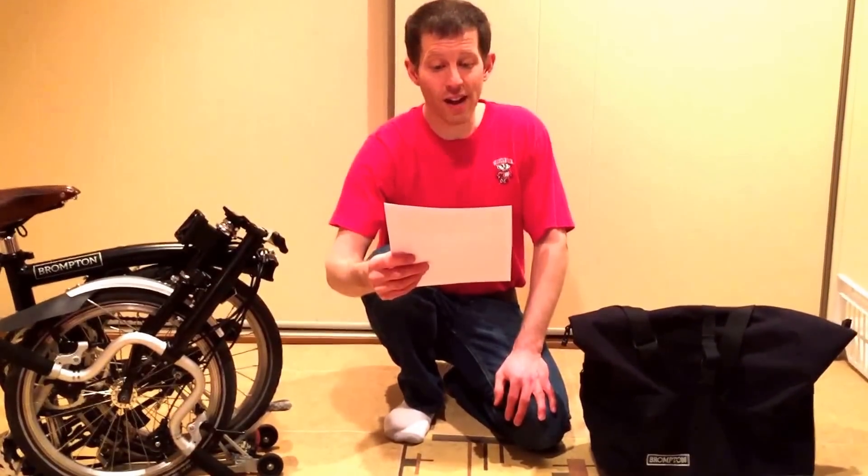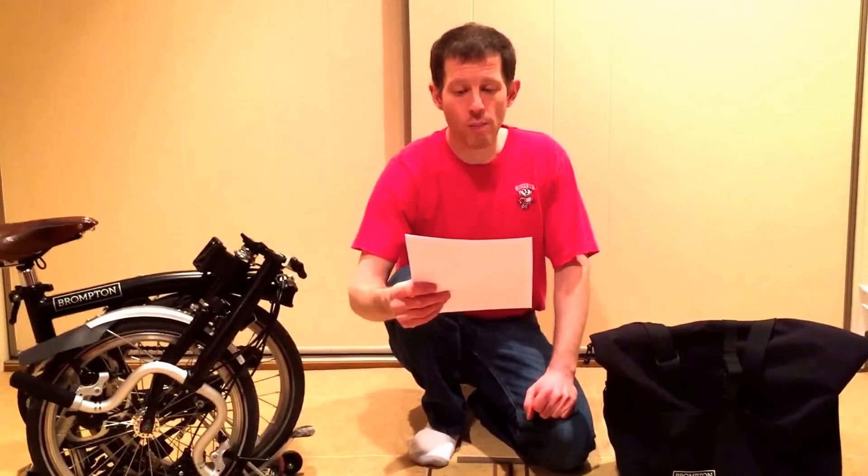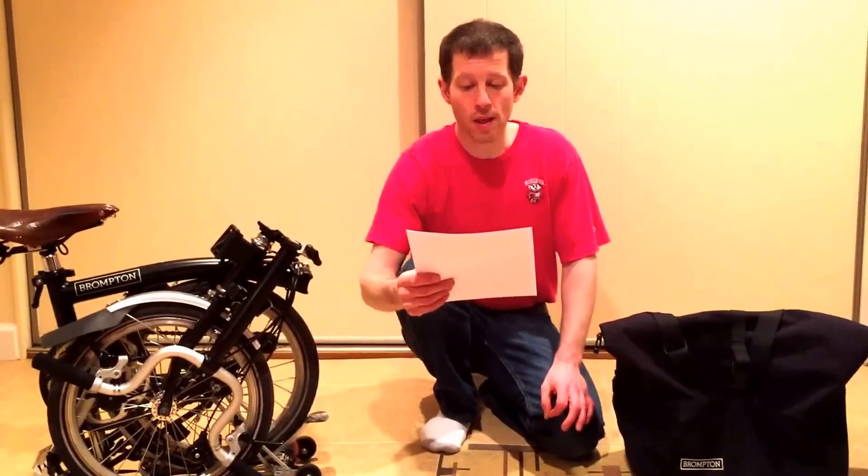This video will address how to get your Brompton through airport security, how to carry your Brompton onto an airplane, and how to gate check the Brompton if necessary. This video is not for people who want to check their Brompton as checked luggage. Checking your Brompton requires the soft travel case (B-bag) or hard travel case, which are bulky and unwieldy — making it quite challenging to bike to and from the airport. A better, lighter, more nimble approach is to bike to and from the airport and simply carry the Brompton onto the airplane, or gate check it if necessary.